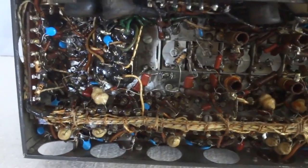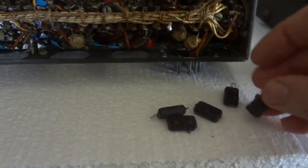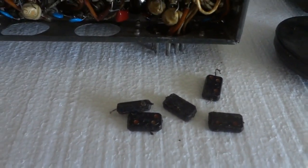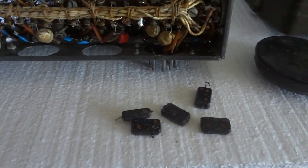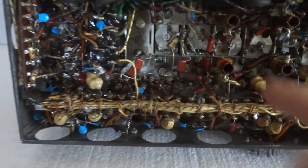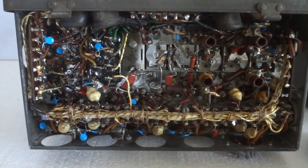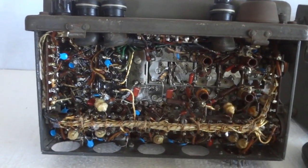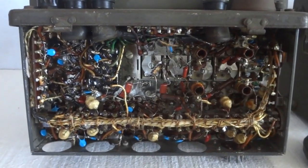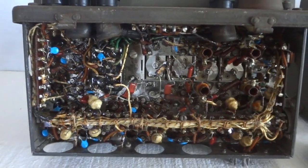Now, one thing I had to do to make this radio work: it uses 10 nanofarad bypass capacitors, and almost all of them were leaky — that was why the radio didn't work anymore. I had to replace 40 of them in total; they were all bad, some worse than others. I put new capacitors in, which should make this radio last another 75 years. That's also why you don't see too many of these radios working — they all have this problem. It depends a bit on who the supplier was back then.